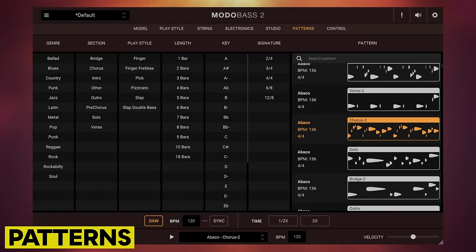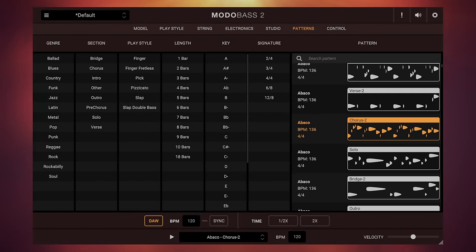Throughout this video we've been listening to demos made from patterns included with this free version of the plugin, and there's a nice selection to get you started. As well as being played from within the plugin itself, we can actually drag these out to our DAW and use and adapt them there. You do get a reasonably limited selection with this free version, however with the full paid versions of this plugin you get a lot more. Let's talk about those paid versions now.